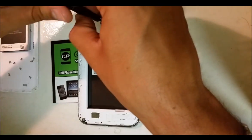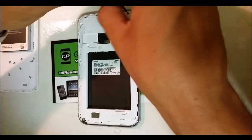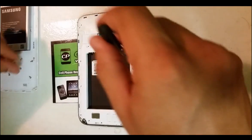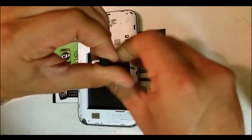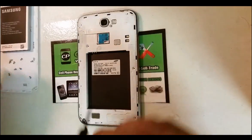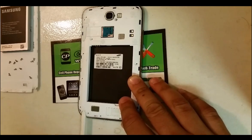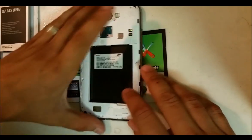There should be a total of 11 screws to take out. Once you have all the screws removed, you're going to take out the stylus and place it to the side.